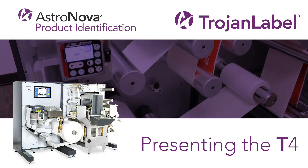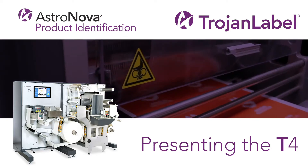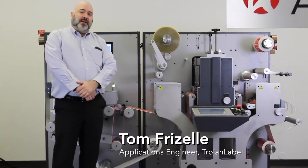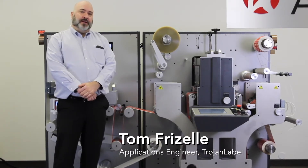AstroNova Product Identification provides products, services, and supplies that improve our customers' ability to identify, track, and market their products. Hello, I'm Tom Frizzell, Applications Engineer for Trojan Label, here to talk to you about our T4 printer today.